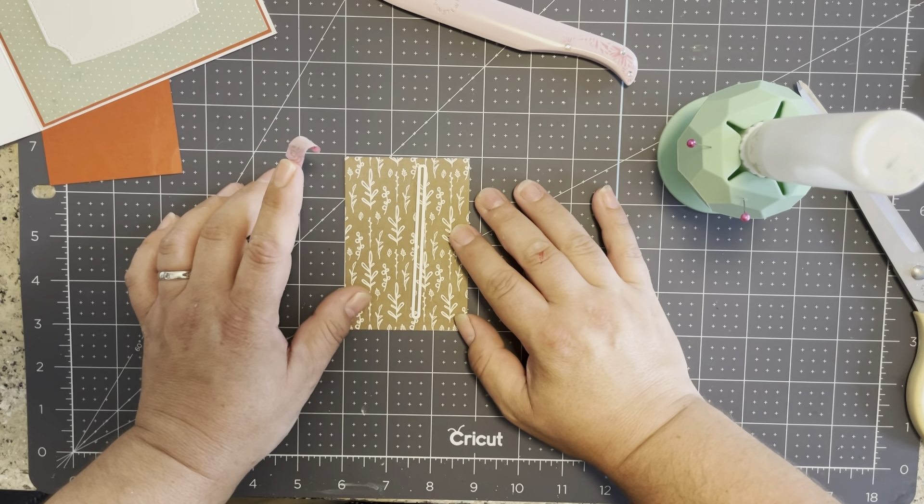I ran it through — I'm just going to take that washi off. It helps it stick while going through the machine but not directly to your project, since it has a good release. Now I'm grabbing some eighth-of-an-inch score tape and adhering it. You could also use a thin bead of glue — totally up to you. Once you have this whole thing adhered around the edges, you've got yourself a little pocket. You can go ahead and glue the entire thing. The main base of your card is together!